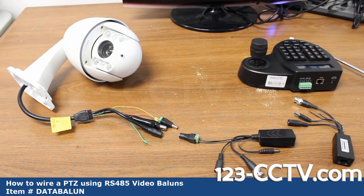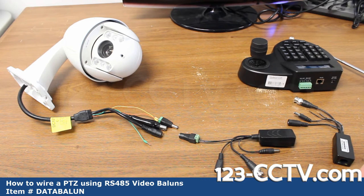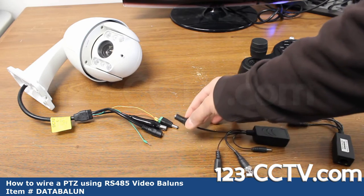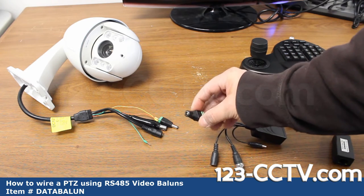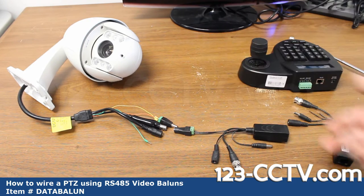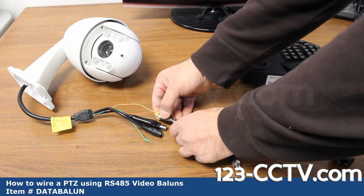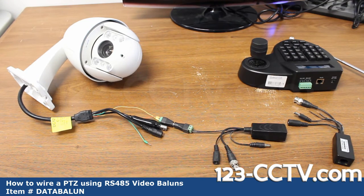To connect our baluns to our camera, we use DC power terminals. You could use any splicing device you want, but these make it easy — we put a female DC power terminal on one end and a male DC power terminal on the other. They make a really snap connection. You can wrap electrical tape over this if the camera is mounted outdoors, but the preferred way is to have the wire inside the wall or in a junction box.